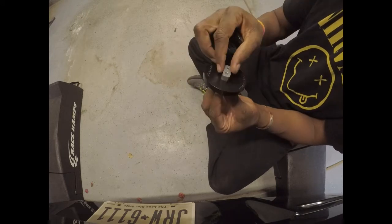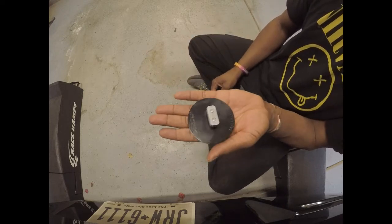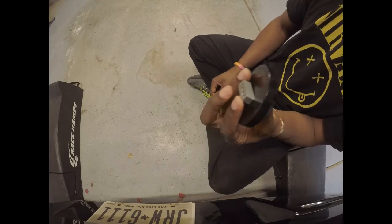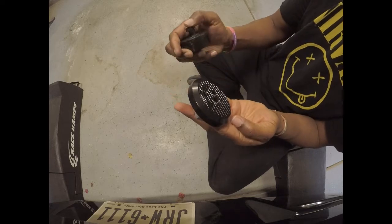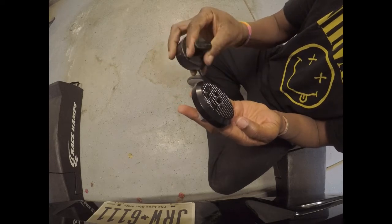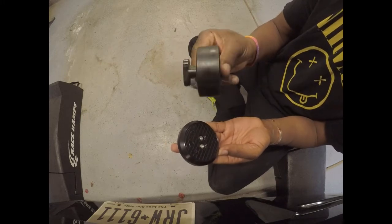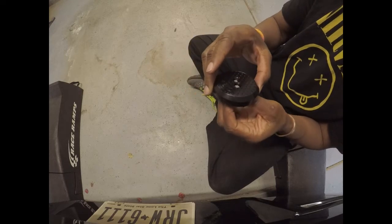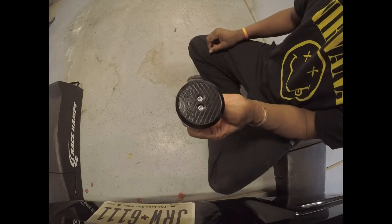I'll probably put some Loctite on these to make sure it doesn't back out and go somewhere. I'd really hate to lose these on the highway because they seem to be some type of billet aluminum and that would probably really hurt a lot. These are rubber — polyurethane — so probably not going to hurt as much, but it still hurts at 80, 90 miles an hour. So these go bye-bye. That one goes bye-bye because I don't have any more left, and I'm going to put these on instead. Let's see what happens.